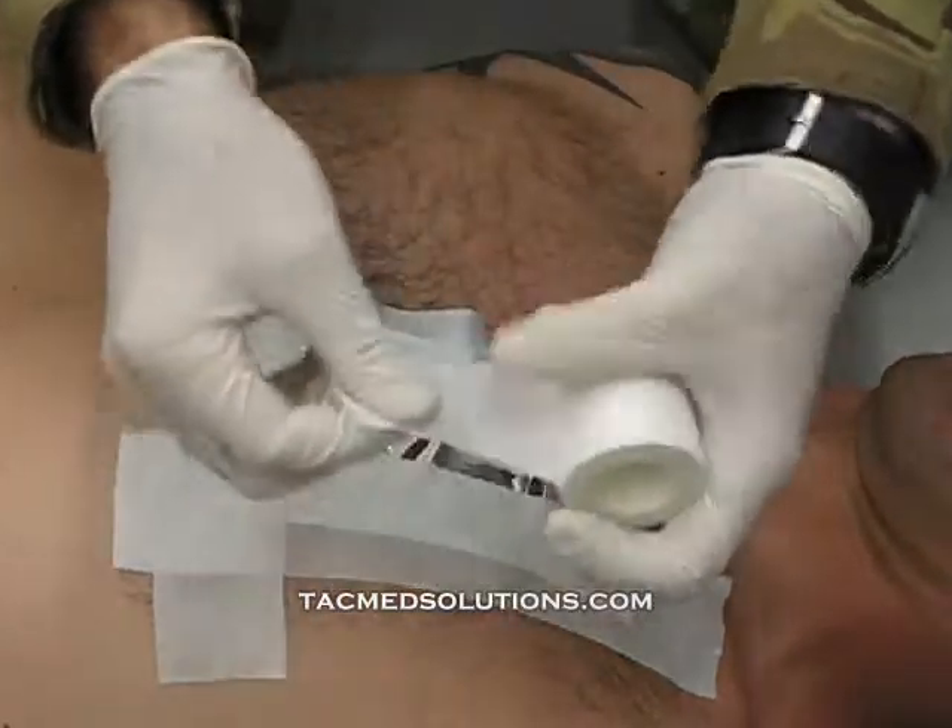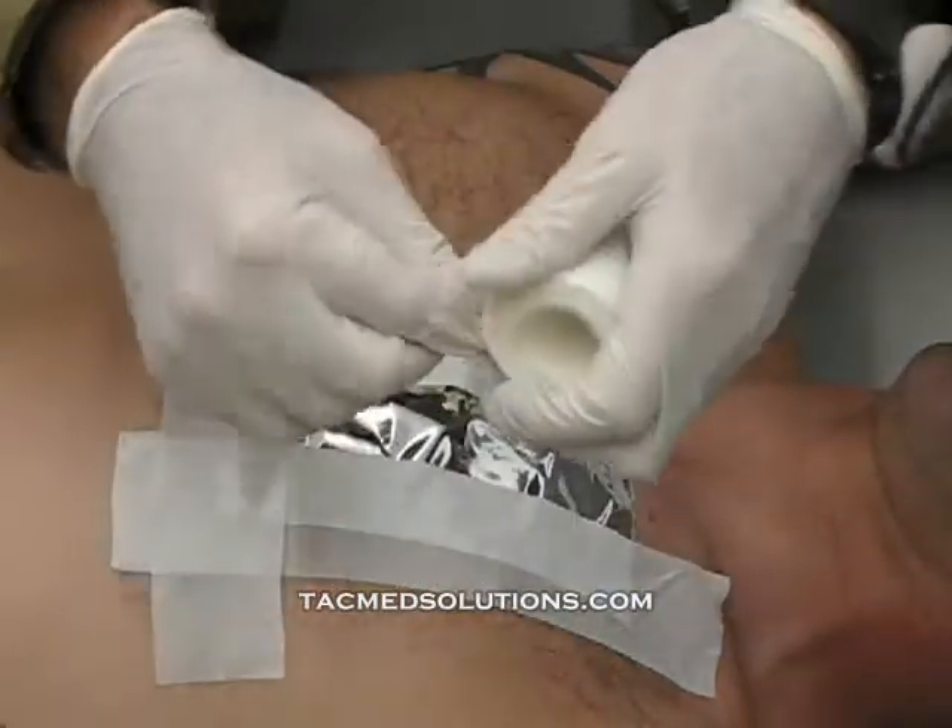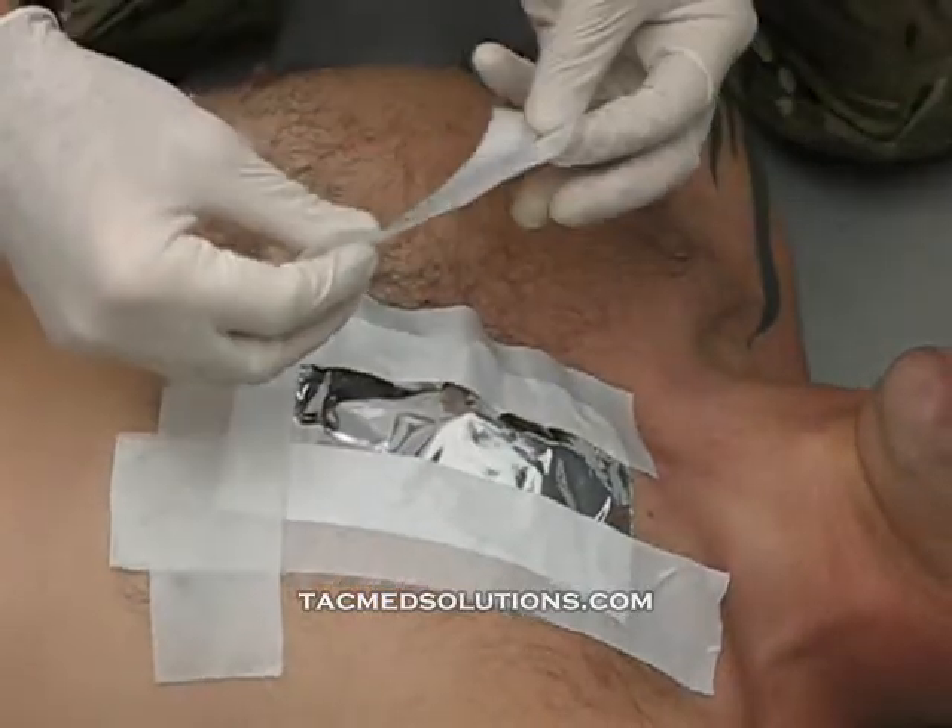If a four-sided occlusive is to be applied, the last piece of tape should not be applied until the casualty exhales.